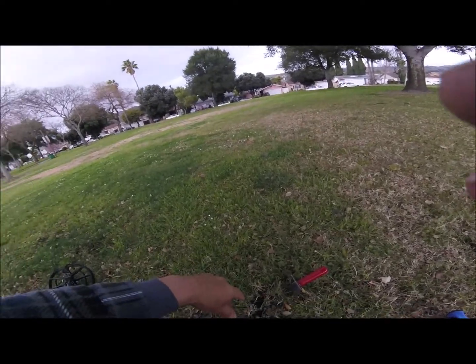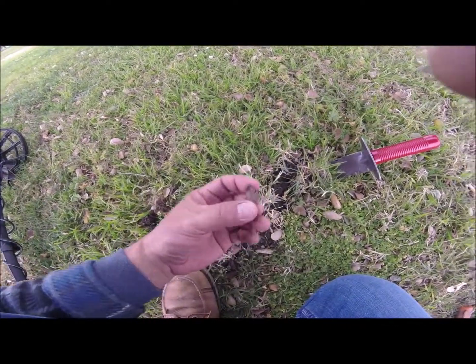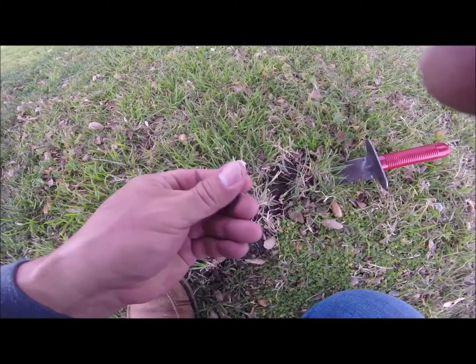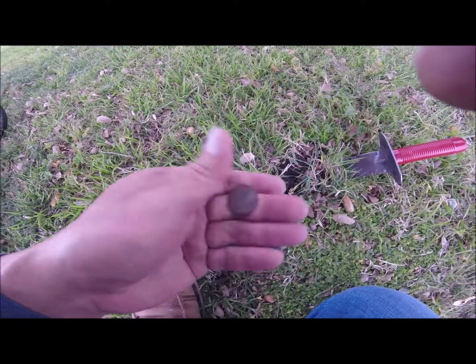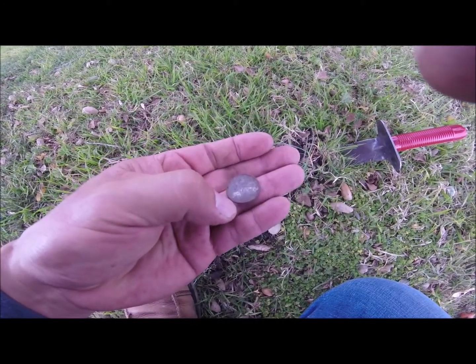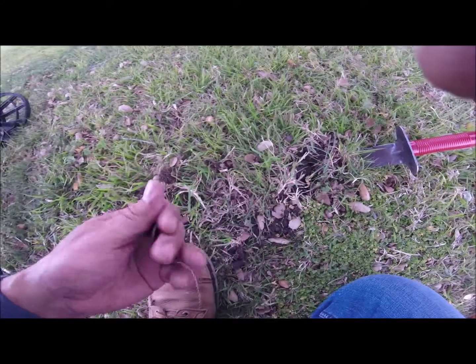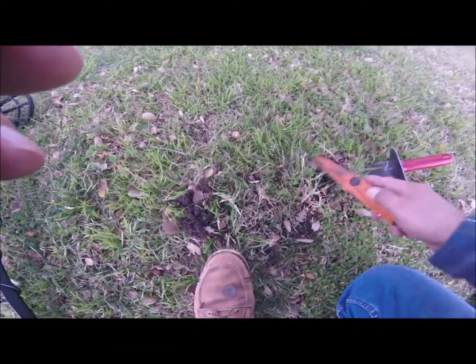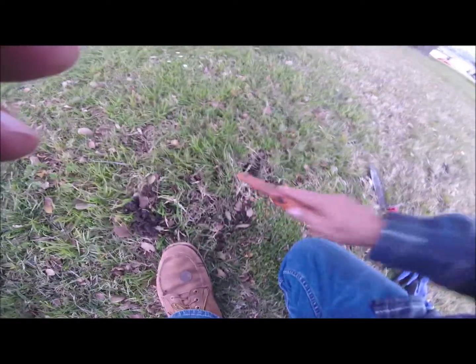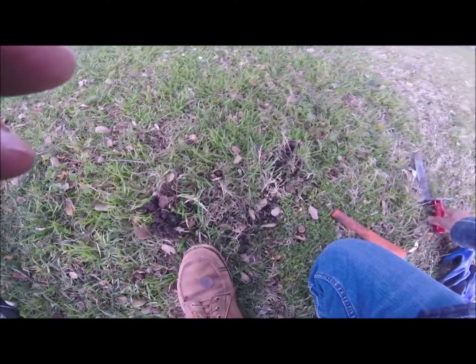I've been in this general area for probably the last two hours and I found another quarter. I did say I was going to videotape the next one. I think it's just a clad quarter — yeah, it is. But I got more signals right next to that quarter.